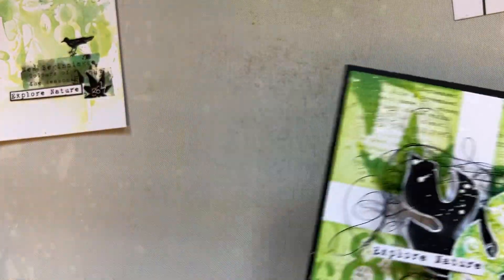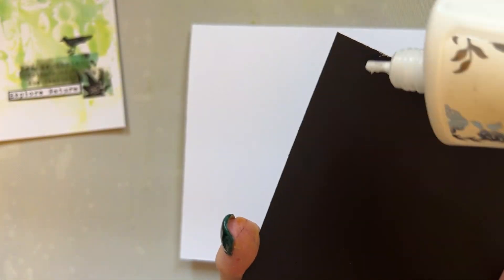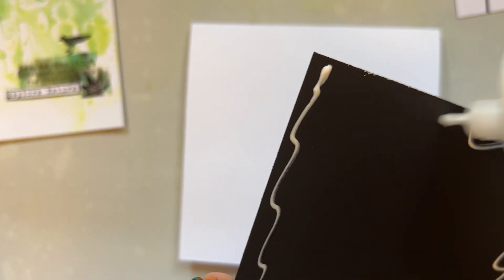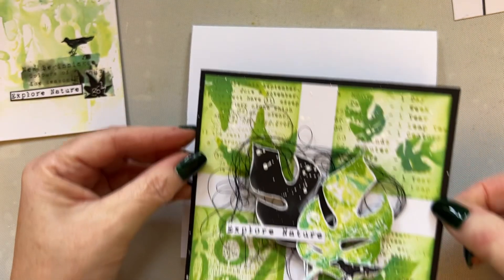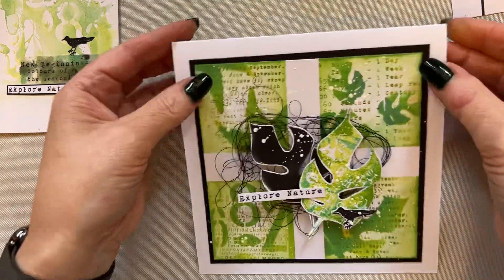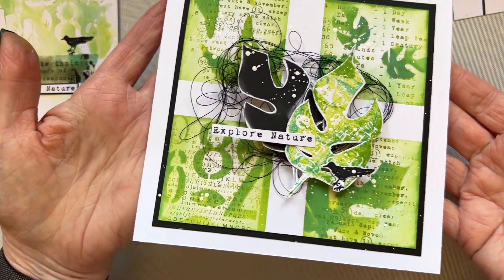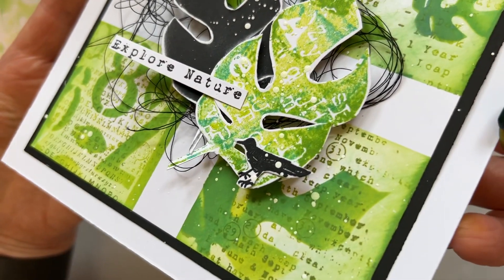I'm going to add that to a six by six inch card blank. Just add that to our card blank — that goes nicely on our card blank like so. Just so you can see that — I just adore that, I absolutely love it. I just think it works so, so well. I'm so happy with that. Leaves don't date and they go beautifully with the florals.